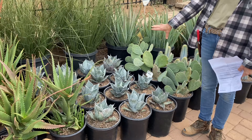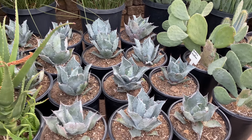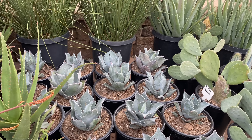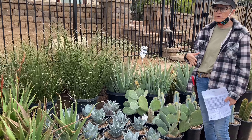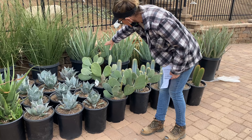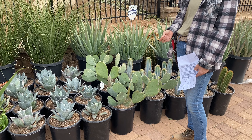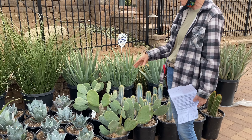I would have liked to get bigger Agave colorata hybrids — these are the best they had — but they will get quite large. This is also a pupping plant, and the striations on the leaves are so magnificent. I noticed I had a lot of green, and I wanted to pull in some blue. I also pulled in some Opuntia — these get hot pink flowers and are spineless, which was important to me. I didn't want glochids flying everywhere. These Opuntia are going to be really fun and have a great personality.